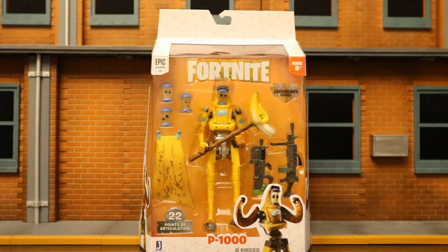Hey everybody, this is D. Hunter bringing another action figure review. Today we're going to be looking at the Jazzwares Fortnite Legendary Series P-1000 action figure.